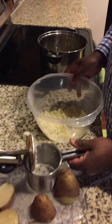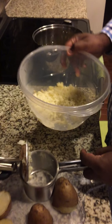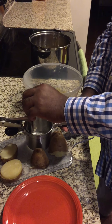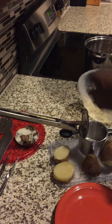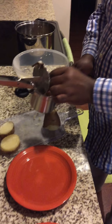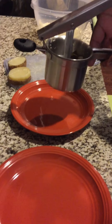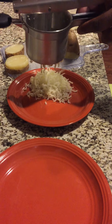Now I understand why they call it the potato ricer — because if you look in the bowl, we have potato in different shapes. I'm gonna take my disc off and give another one a try. This time I'm gonna do it on a plate so you can get a better view of what the potatoes actually look like.